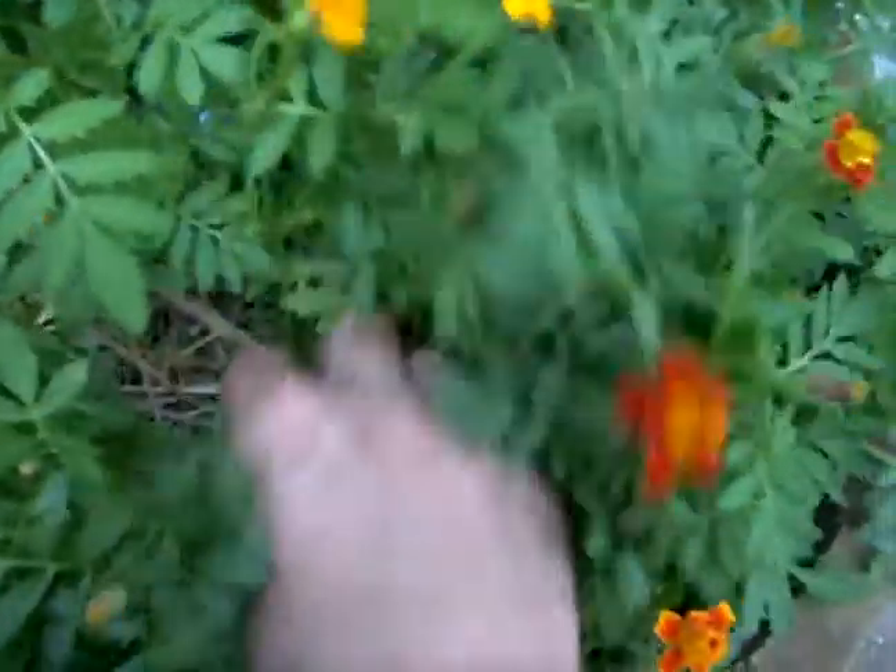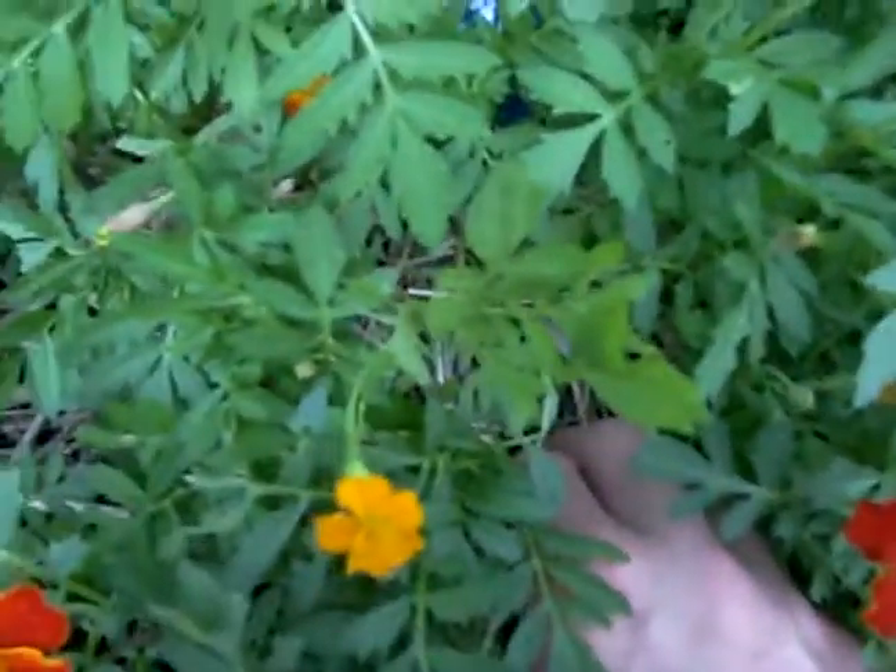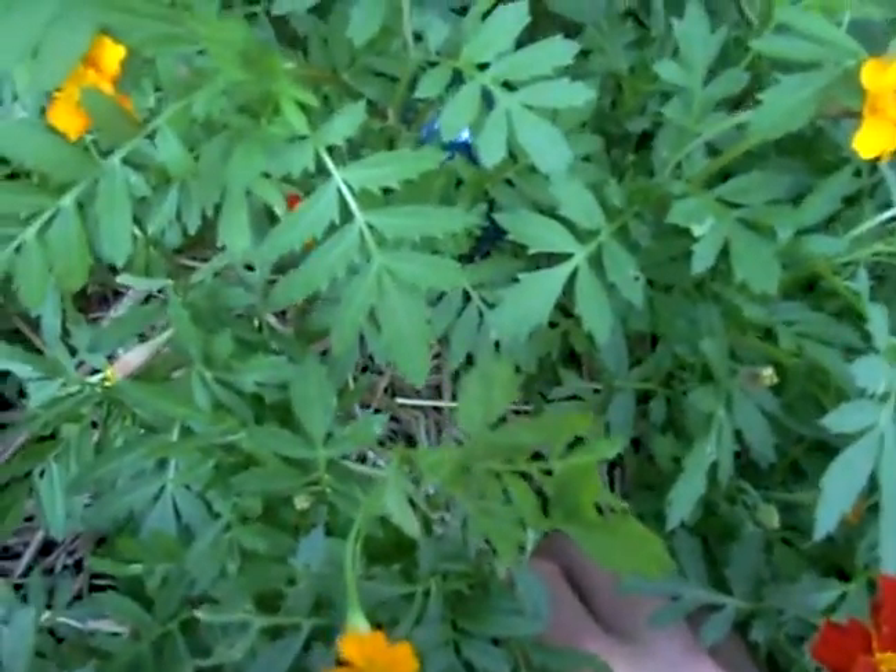I use a very thin layer of straw. You don't want to smother these because they're so small — the seeds have a tough time popping through a thick layer of straw like that.